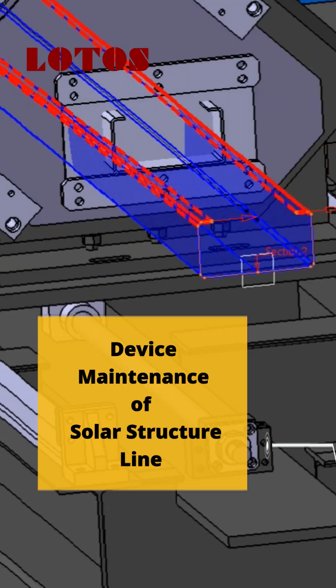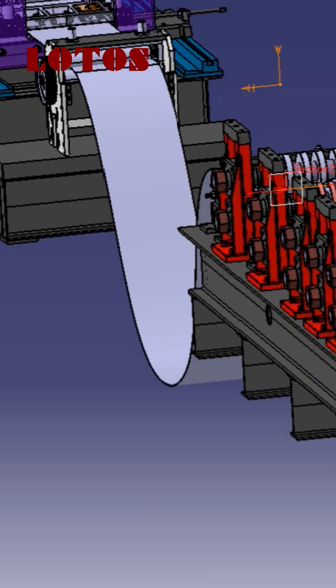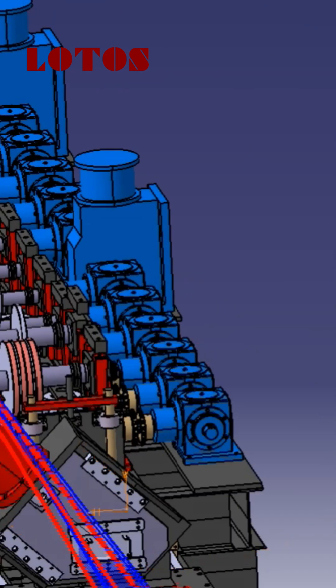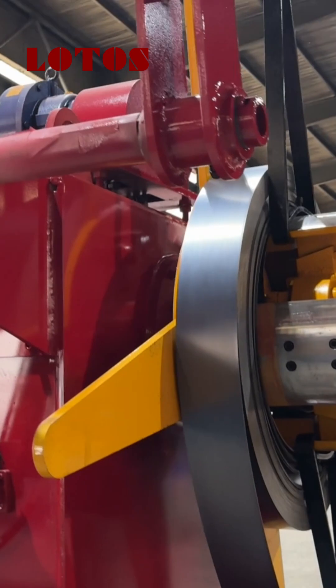Device Maintenance of Solar Structure Line. Proper maintenance of a solar structure machine is essential to ensure consistent performance, extend the equipment's lifespan, and maintain high product quality. Deck oiler: power transmission chains and motors.